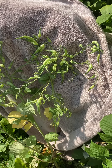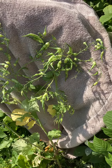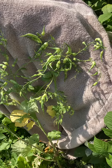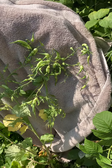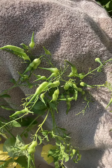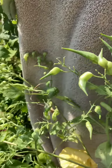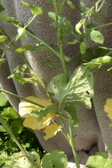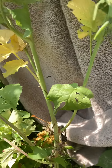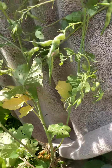This is our radish plant going to seed — it is a French breakfast variety. I thought I would show you exactly what the plant does as it's going to seed. As you can see, the sharp pointy ends are developing, and you do get a significant amount of seed from just one plant.